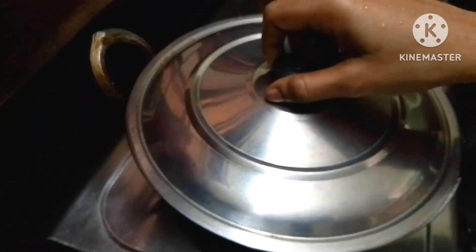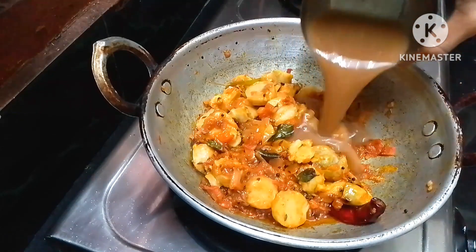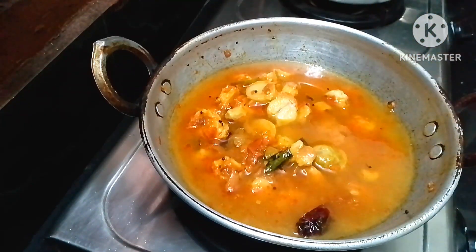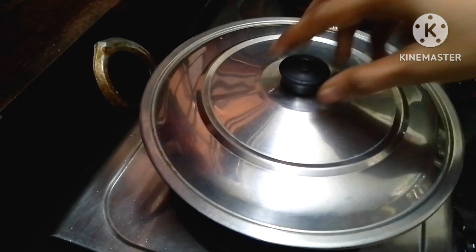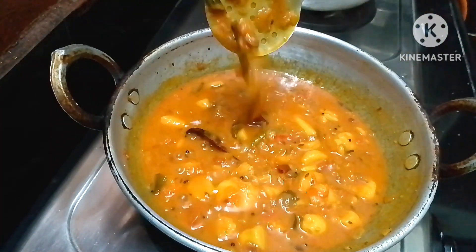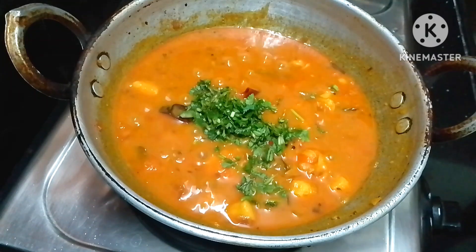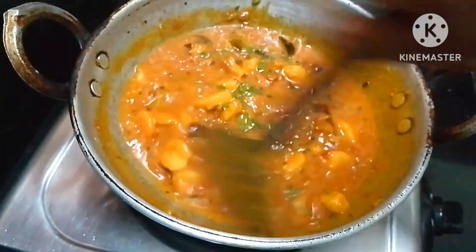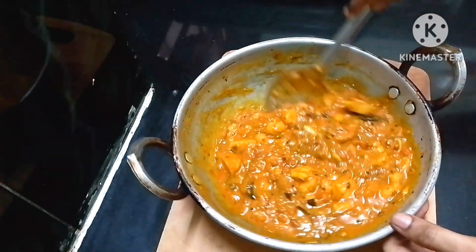Put it in low flame for 2 minutes, then add 1 cup of water. Put in 1 teaspoon of spices, mix, and place it in for 2 minutes.